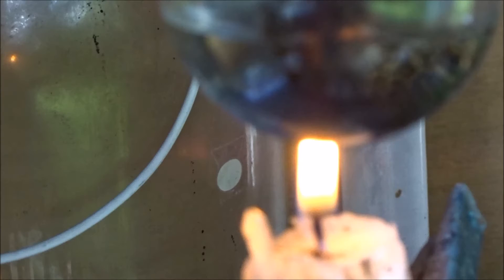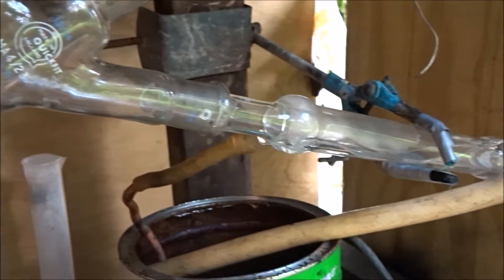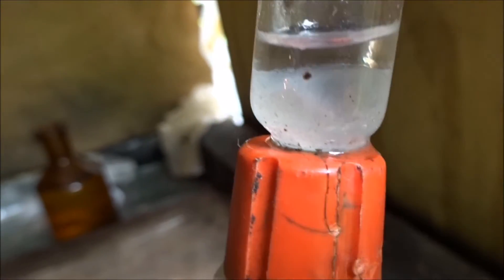The crude ethanol, which is about 40% water, is placed in the round bottom flask. This apparatus works by boiling the ethanol solution, and when it is condensed in the condenser and collects in the Dean-Stark trap, the water drops to the bottom and can be discarded.